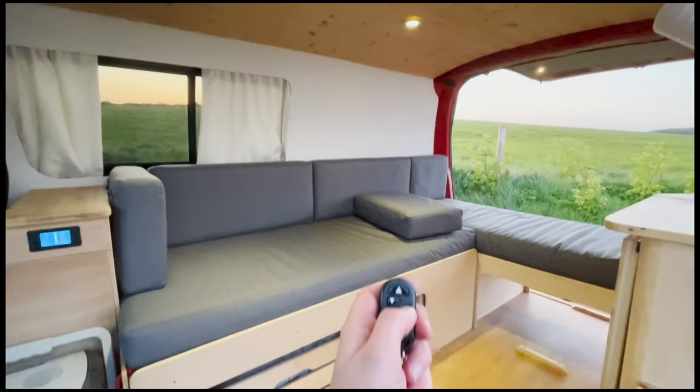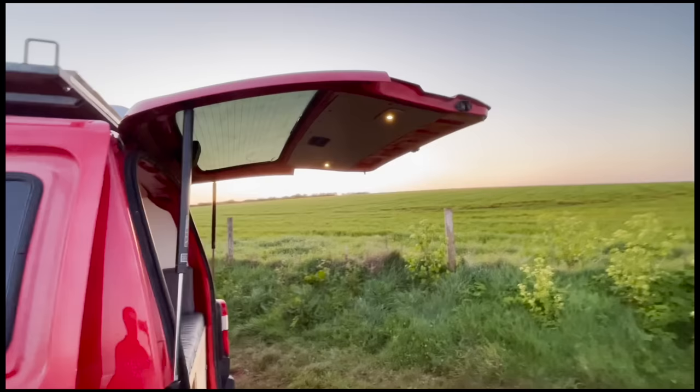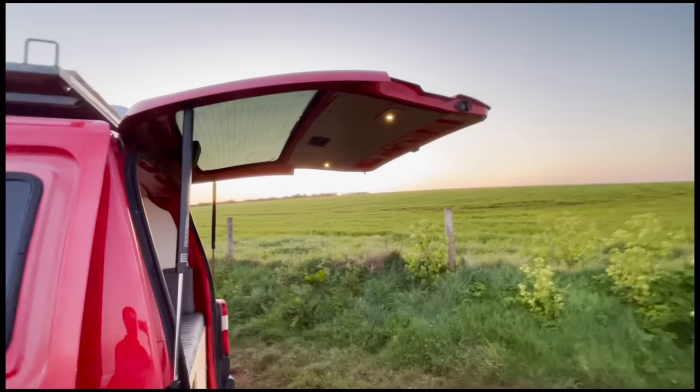It's sunset now, so I'll show you the light setup. Get the lights on out the back as well.